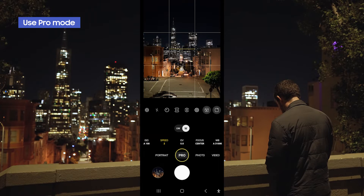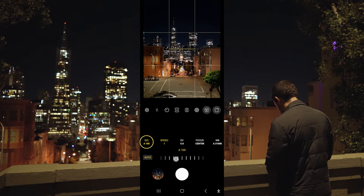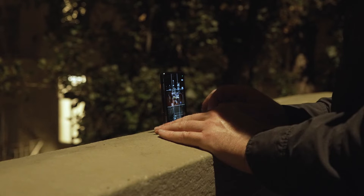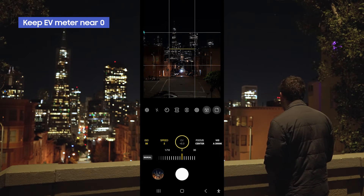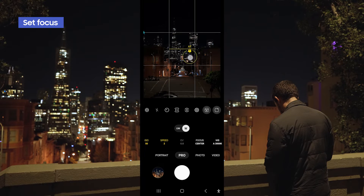In the camera app you want to be in Pro mode — this is going to allow you to change your settings. For ISO, this is your camera's sensitivity to light, and I want to keep this as low as possible because I want to bring in more light through the shutter speed and the long exposure. This is going to allow us to do car trails. Here is the EV meter right here in the middle — you generally want this to be as close to zero as possible. For focus, if it's super dark you can set focus manually, or in most cases I like to keep the focus on center and then tap on a point in the photo to lock focus. Now that we're ready to go, let's go ahead and click the shutter.